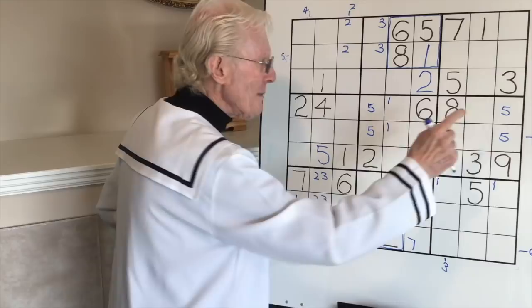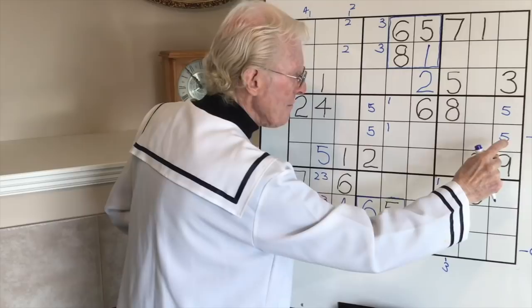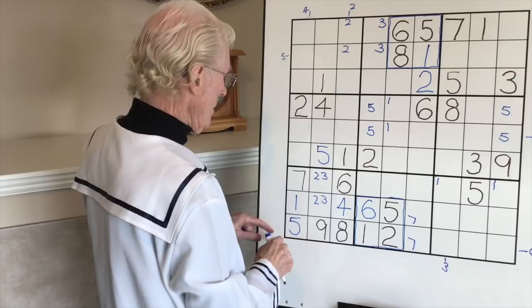There's a five down here, so it can't go there - this will become a big five. You might ask what's the logic: if this became a five, that won't be a five but this becomes a five - top, middle, bottom. If this became a five, that can't be a five - five, five, five. In both cases there will always be a five there. Got it? Let's push on.